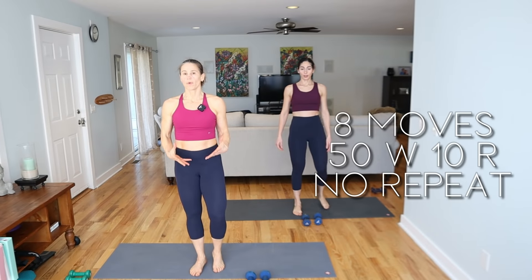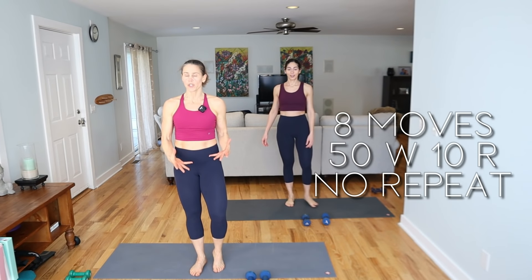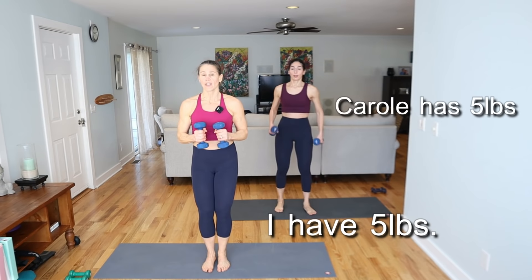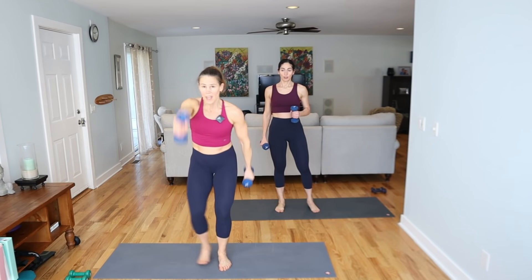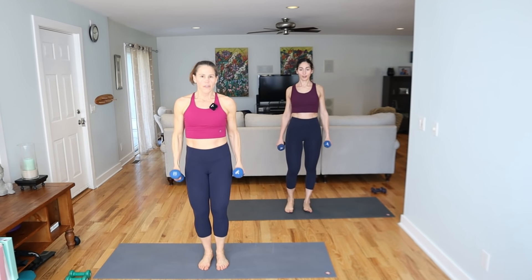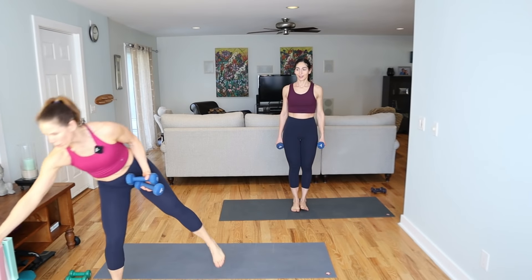For this section, we've got eight moves. We're going to spend 50 seconds in each move with a 10-second transition. I'm going to be using fives, Carol's got eights. We're doing a swing with a tap out to the side — that is our first movement. Everything is low impact. Roll your shoulders back.